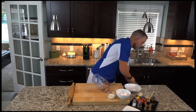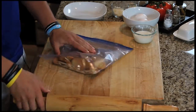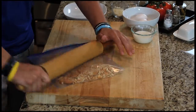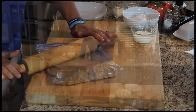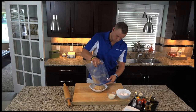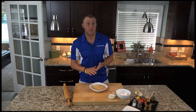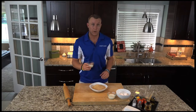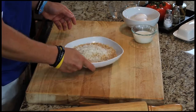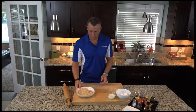We're going to put the crushed crackers into the bowl. Then we're going to add our Parmesan. I've got a third cup of fresh grated Parmesan — just toss that in there. You don't want it to overpower your fish. Mix that in and set it off to the side.